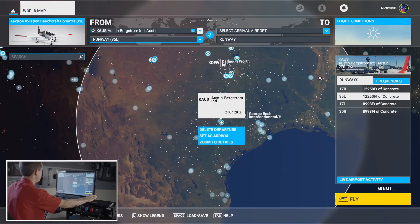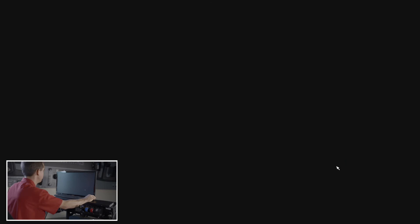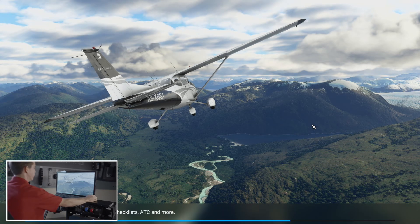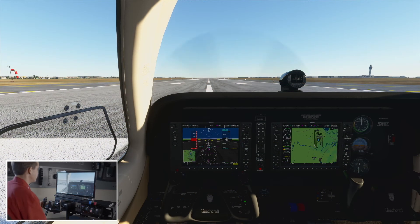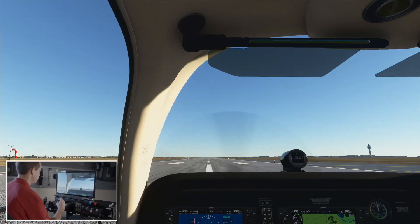We're going to Austin Bergstrom. We don't need to make a whole flight plan — all we want to do is take off and make sure we did everything correctly. It takes a little while to get everything loaded up, so I'll meet you on the runway. Here we are on the runway at Austin Bergstrom, and what I want to do is just take a look around the cockpit and make sure everything is looking in the right direction.